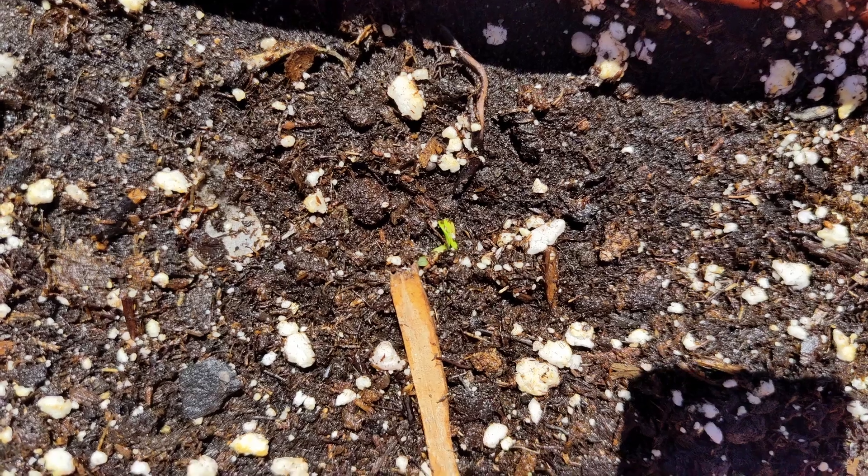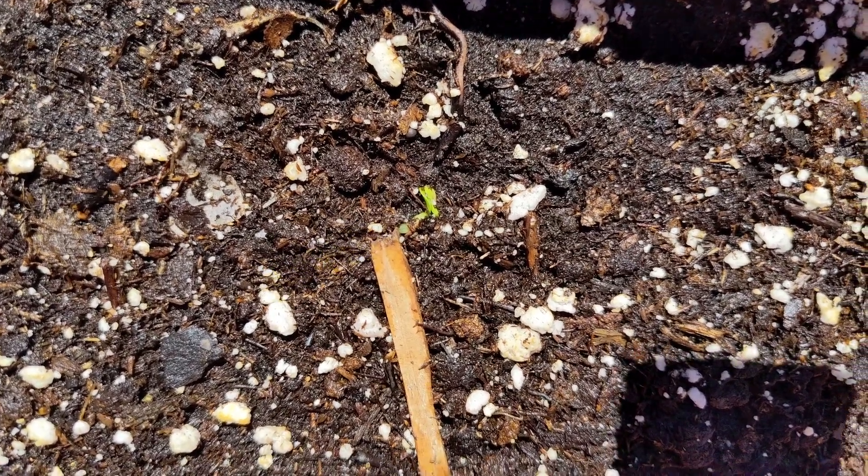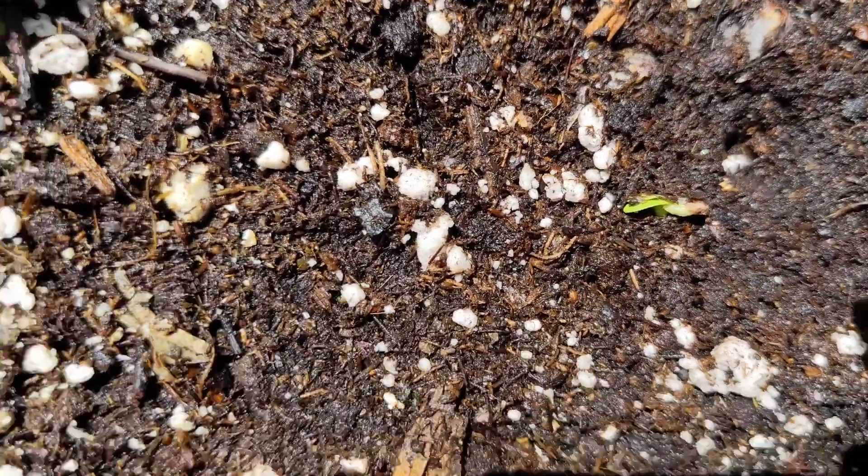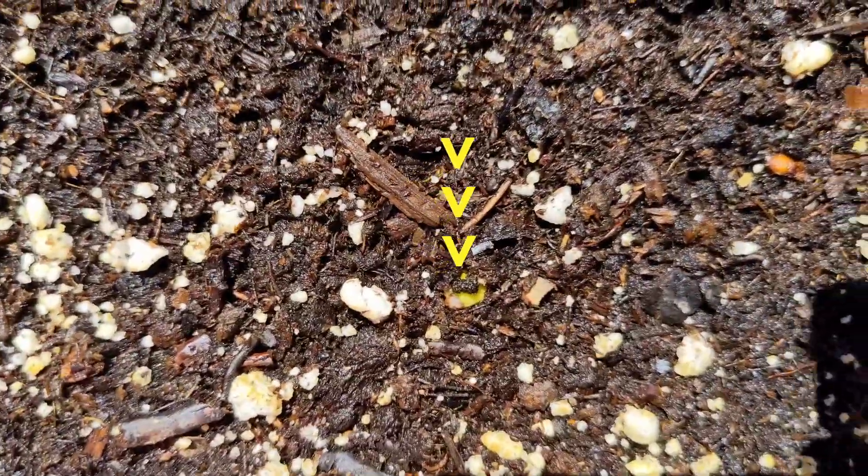Within just a few days I'm seeing some small signs of seeds sprouting. It's always so exciting when you see the first new speck of green indicating that the seeds are coming out.